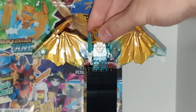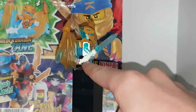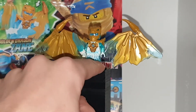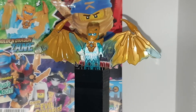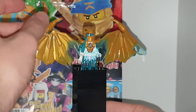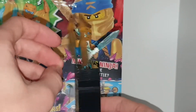Pardon me for the burp there. But that's it for the figure. He has some nice leg printing, no arm printing, no side leg printing. But you cannot make torsos out of this translucent piece, because it is against Lego's rules, because it is easily broken. I like the wings and how they fared from translucent to gold to translucent again.